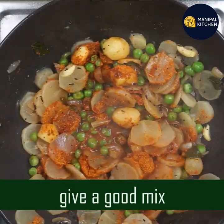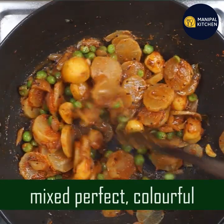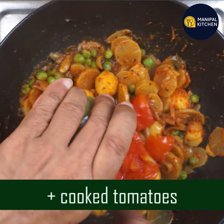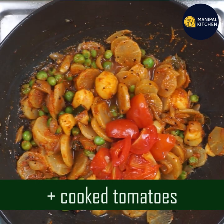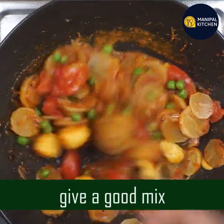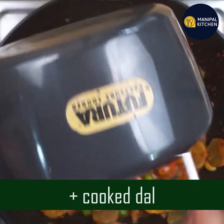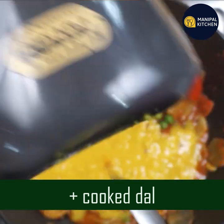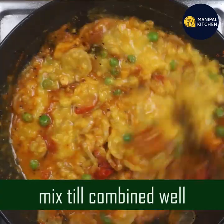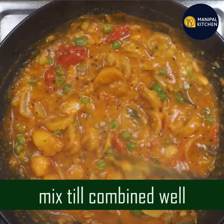Coat the vegetables and mix it all together. Cook the tomatoes and vegetables together. Mix it all together. Cook the entire mix with a little oil. We need to adjust the consistency of the oil.